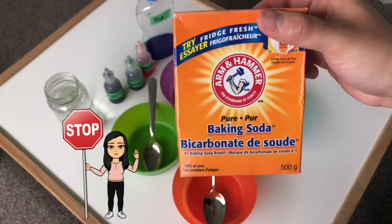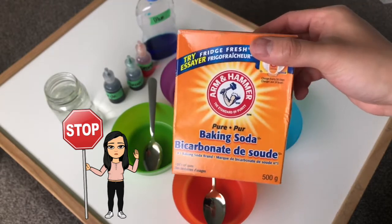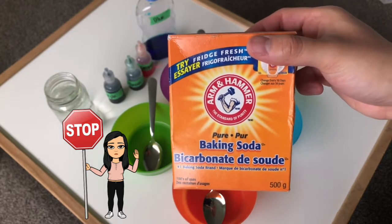Now you have to be careful with baking soda because we don't want to get this in our eyes, our nose, or in our mouth. So if you need help you can always ask your mommy or your daddy or somebody older to help you pour it in the bowls.